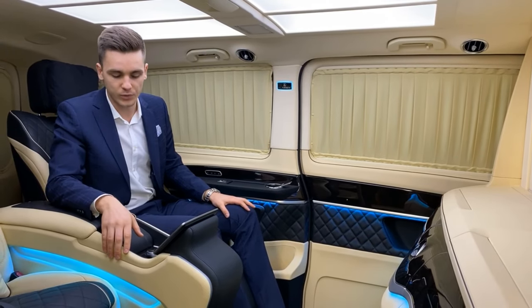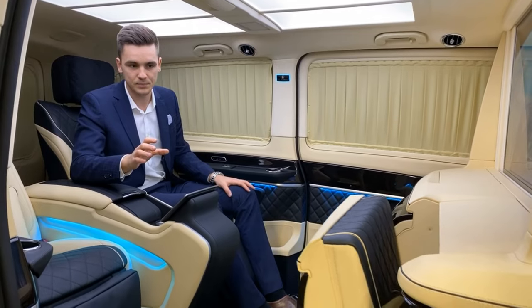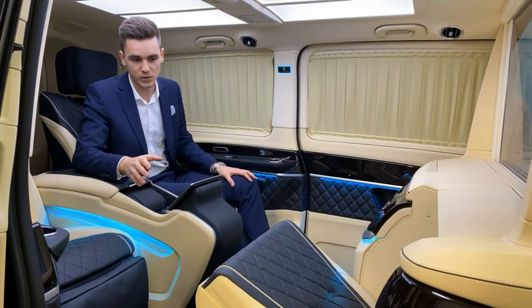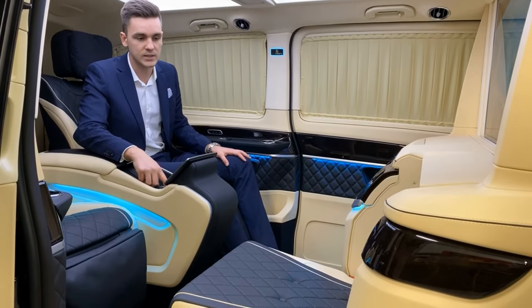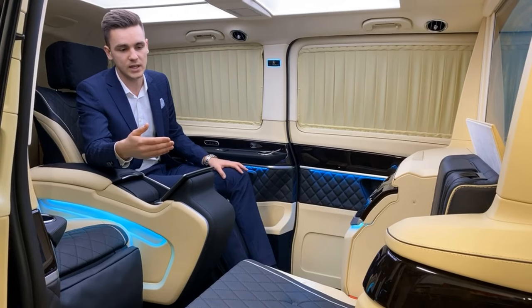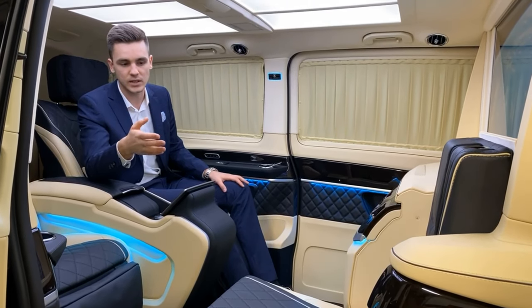I will show you now how the folding seat works. We press the button and the first step of the folding seat comes out, so you can use it as a footrest, or if you want it's possible to transform it to a complete seat. That means you press the button again and the second part of the folding seat comes out — it has a headrest, a seat belt, and you can use it as a fully usable seat.